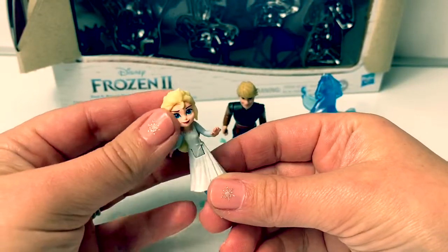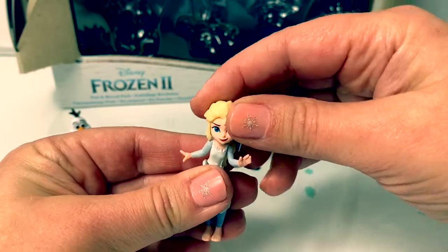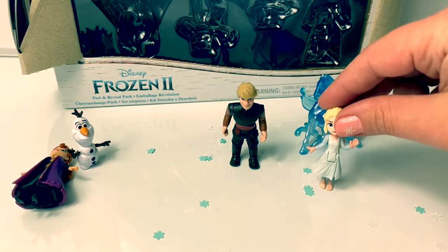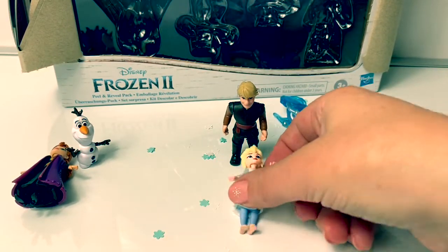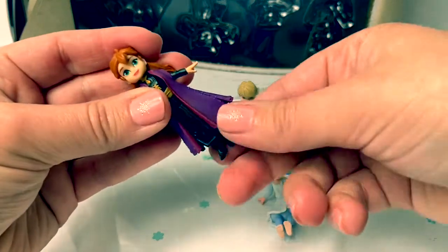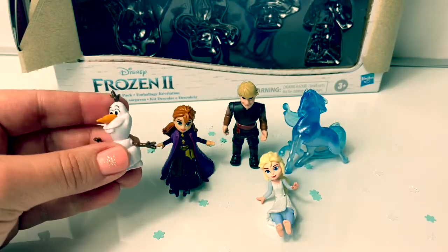I thought maybe because these characters are so soft that they wouldn't stand up, but so far the Nokk and Kristoff stand. Let's see if Queen Elsa can stand. It looks like she can't, because she's barefoot and her boots are too small — so we'll sit her down. And Olaf can stand.